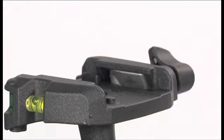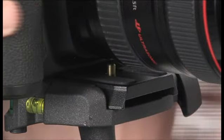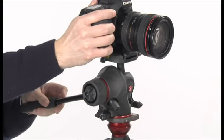Unlock the knob. Insert the camera plate on top of the head until the locking button clicks. Hold the camera or camcorder during the following operation.